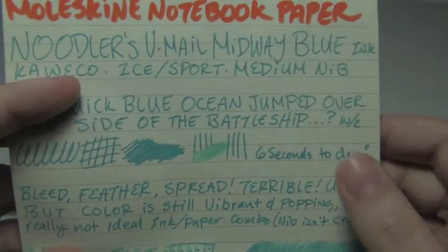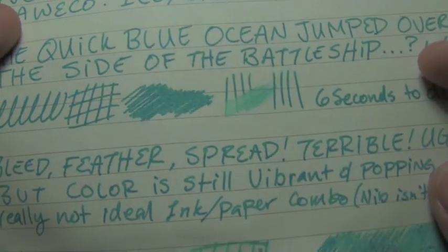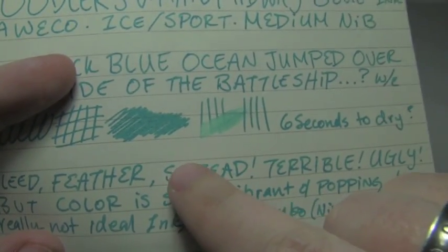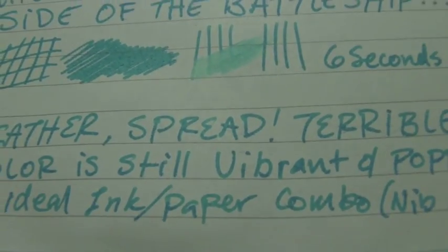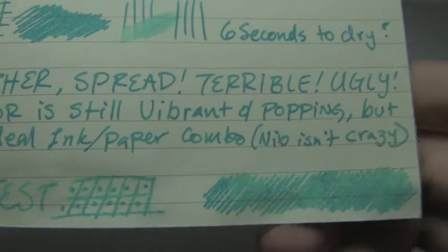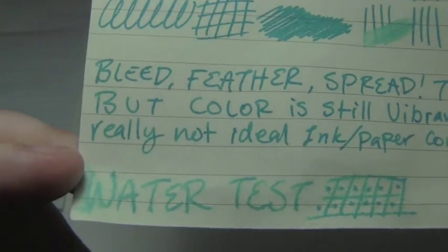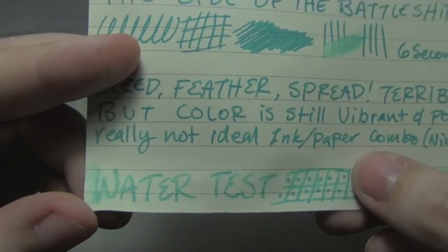Lastly is Moleskine notebook paper, where it took six seconds to dry, which I can't really explain. You get hints of shading — like if you look at the top of the S versus the bottom, there's a little bit — but there's feather and spread. If you look at the bottom of the A and the D, it's pretty messy. The nib isn't crazy because it's not super wet and not super broad, and it was still having this much trouble. The water test was okay on a sliding scale — it's fairly there, it didn't dye the paper too much, it didn't explode too much — it could have been worse. Maybe if you had it in an extra fine and a dry writer, maybe you could do okay on this paper, but I'm picky — this would bother me.